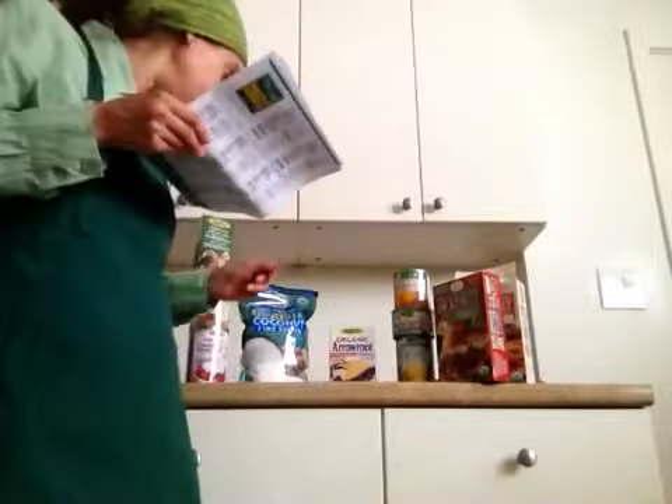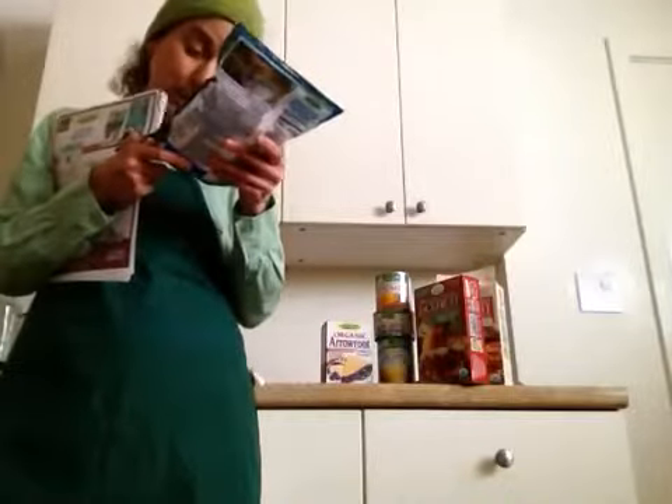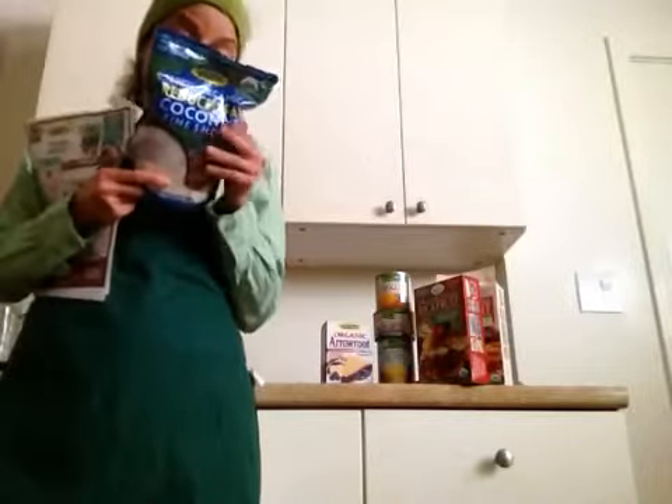The other products I have that are interesting and new are some of their coconut products. They have a lot of different types of coconut products that they sell. First, I have their organic shredded coconut. It's unsweetened, no added sulfites, organically grown, with 40% less fat than regular coconut. It comes in an 8.8-ounce size. This is nice for just about anything — I love everything coconut. This is also from Sri Lanka.